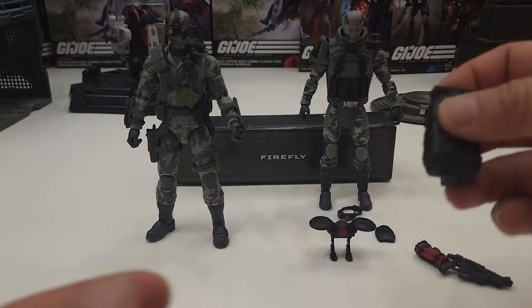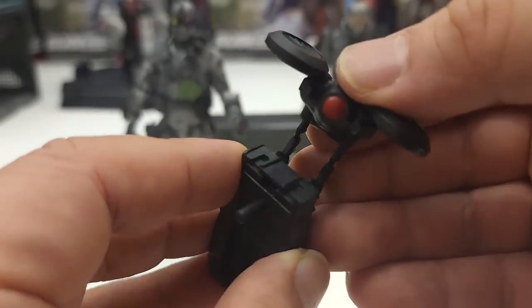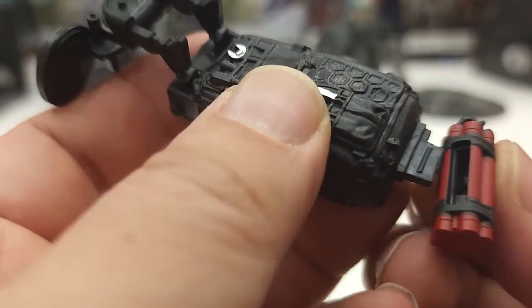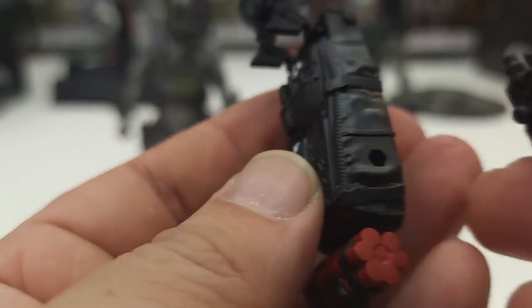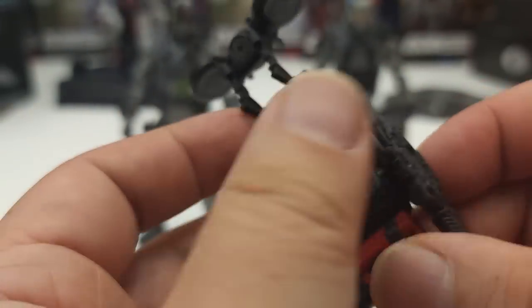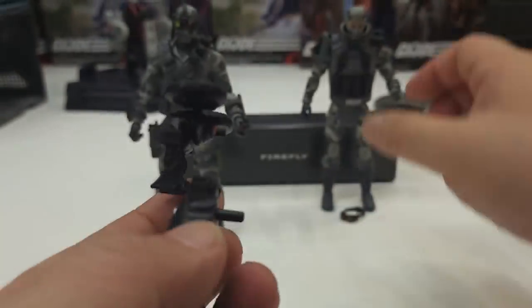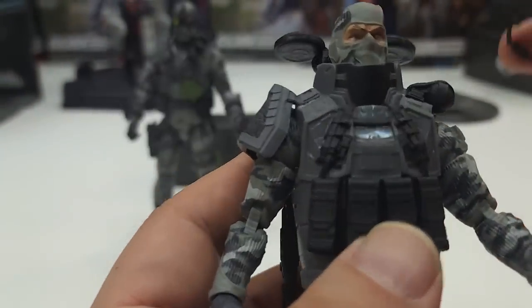Let's go ahead and accessorize the Cobra Island version. There's his backpack. Now we can attach the drone here, which is why I said he can actually take flight — the drone attaches to the backpack. On the bottom is where we attach the TNT dynamite. We can also find a compartment to attach his weapon. Let's put them all on the Cobra Island version now and slap his goggles on.